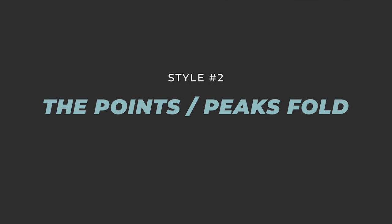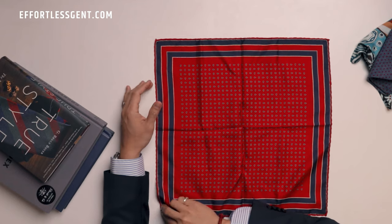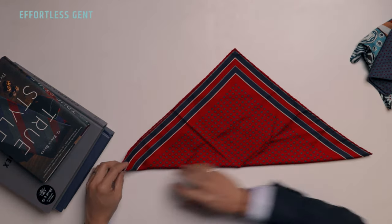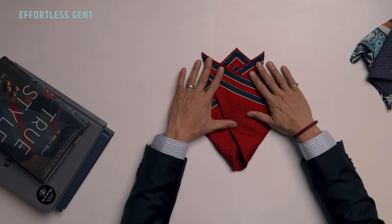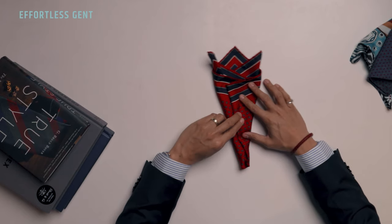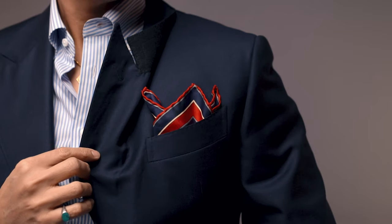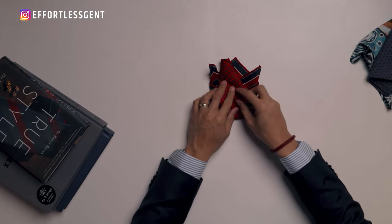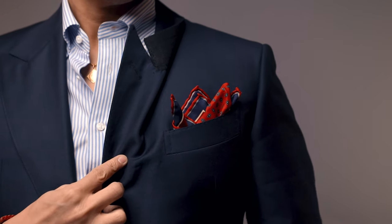I call this next one the points fold or the peaks fold. Start with an unfolded square with the wrong side up — the reverse side. Fold from one corner to the opposite corner, forming a triangle. Then bring one corner down to the center peak, and take the other corner to the opposite side of that peak. Now you have three peaks. Take the little wings and fold them in, then fold the bottom corner up. You have the perfect three peak or point fold — stick it directly in your pocket. You can also let that bottom corner stick out from the top for an extra peak and a different pattern.